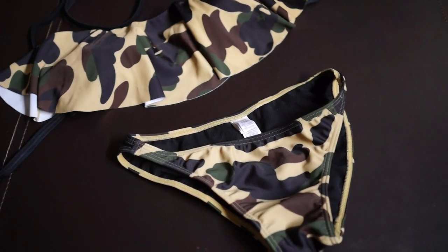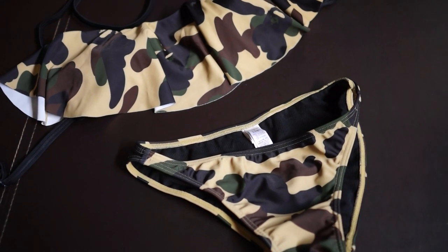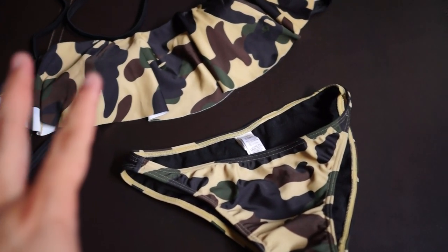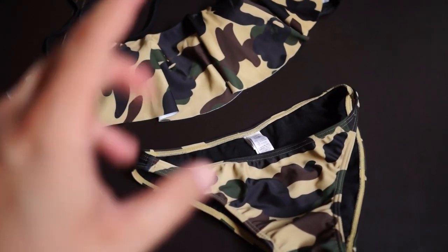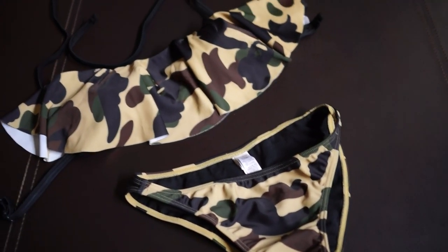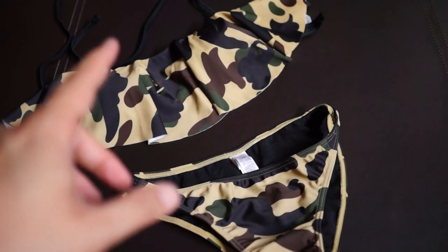Hey guys, welcome back to another unboxing video. Today I have a special unboxing — it's already unboxed, but this is more for the ladies. I got this bikini set for my wife in a size extra small. It only comes in two sizes: extra small and small, and only two colorways.